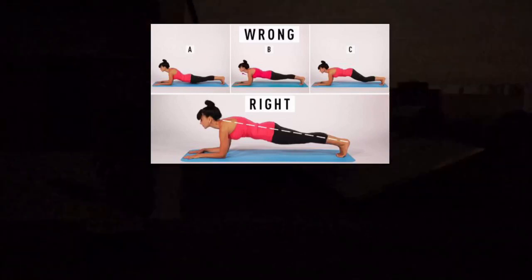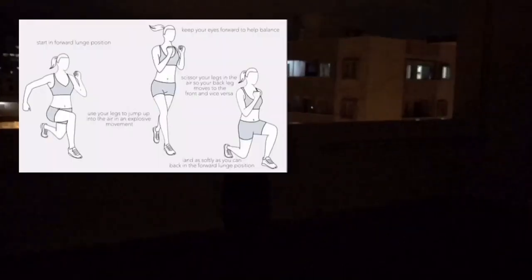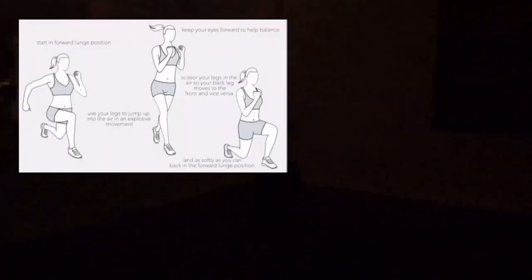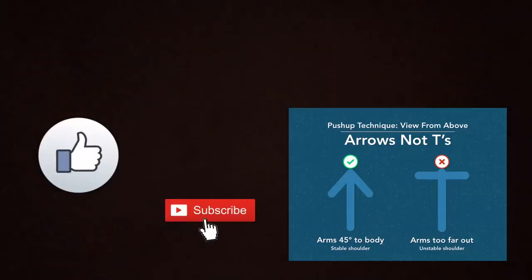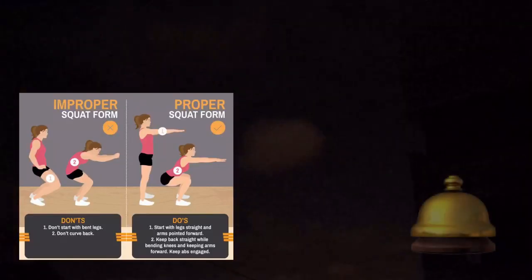Hi friends, welcome to our YouTube channel. Today we are going to talk about a few exercises that you can do anywhere. Here are the guidelines and tips of each exercise that is beneficial for your fitness and strength. If you find this video helpful, please like and subscribe to our channel and hit the bell icon to get regular updates.